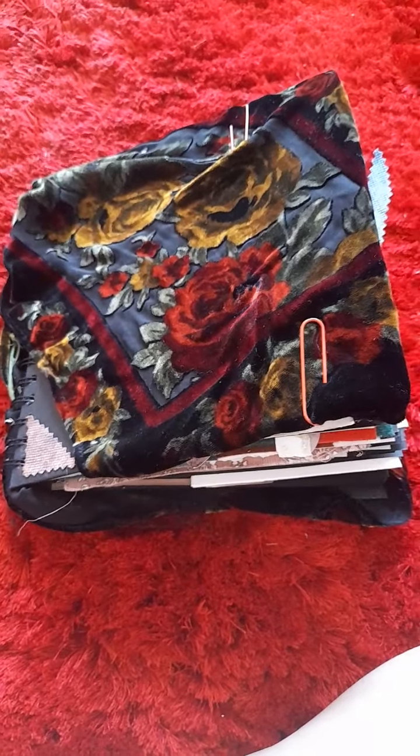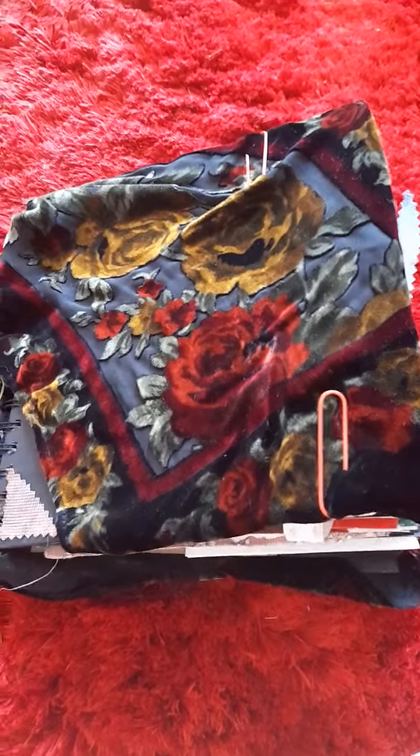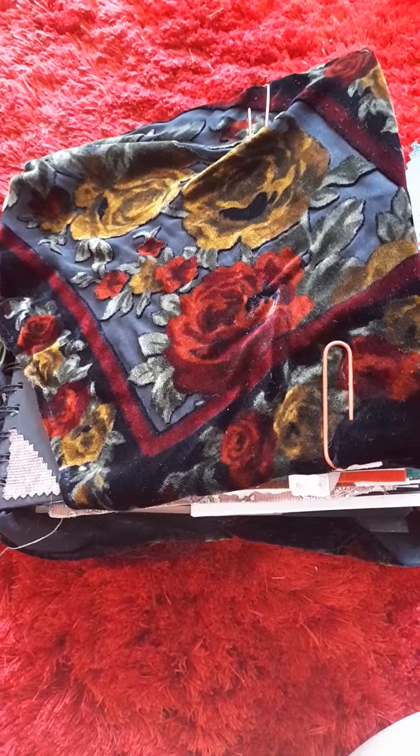Hi guys, welcome to my video. I just want to show you the work of my latest journal. It's not finished, but I just wanted to show you what I've done so far.